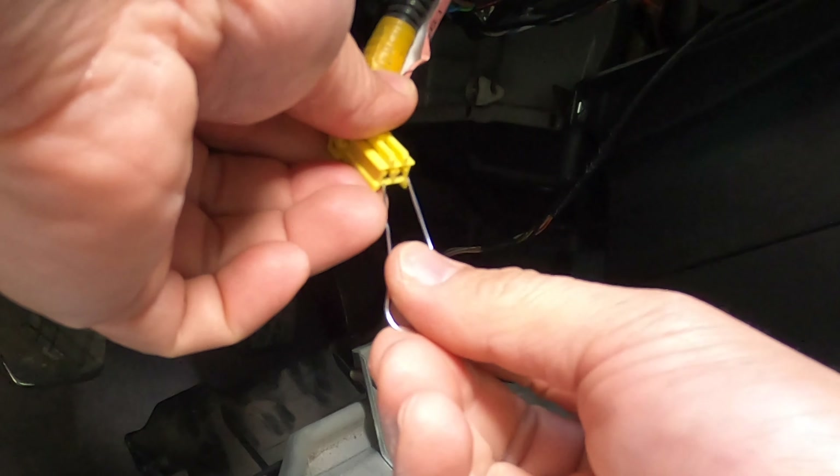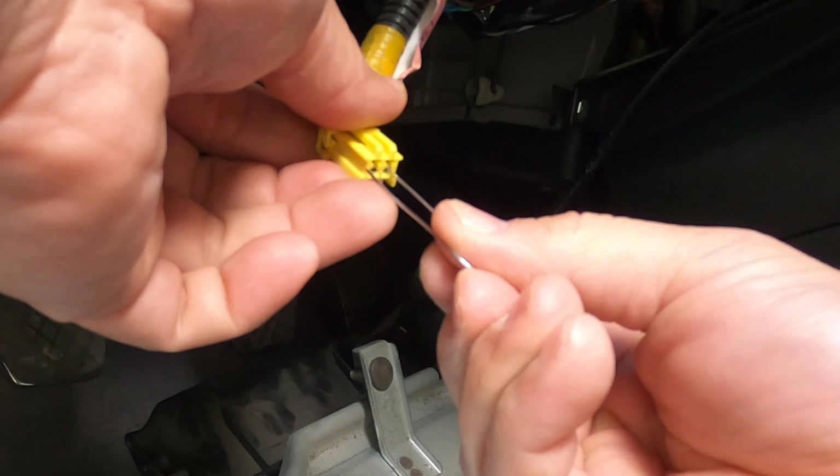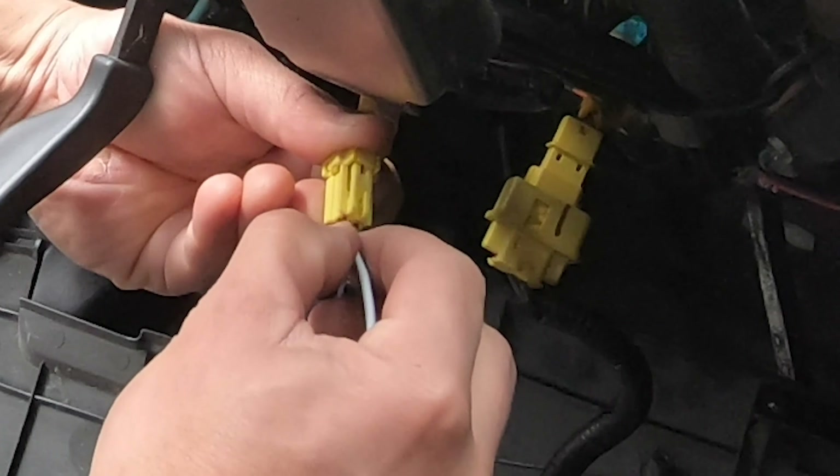When I was looking through YouTube on how to do this SRS reset, I found a couple of methods. I found one guy that did it with a paper clip, but I found this to be a little bit clunky — I couldn't get the two ends plugged into the connector fast enough, it was kind of stressful. Using two scraps of wire was a little bit easier, but do what makes you happy.